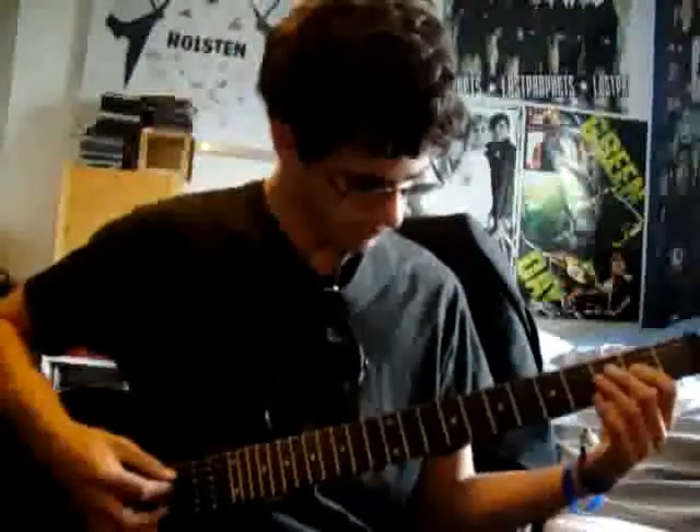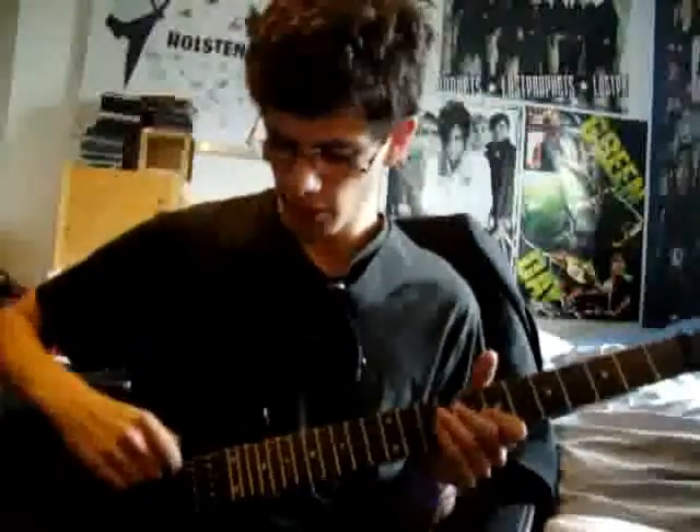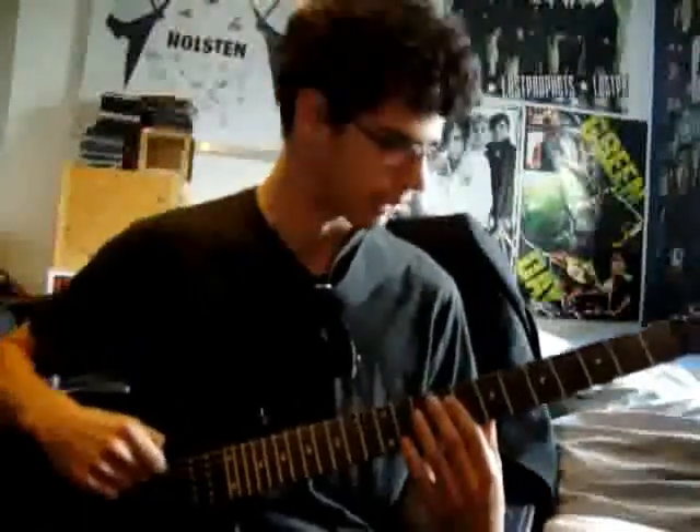Hello and welcome to another How To Play video. This one is going to be for Lost Prophets' song Still Laughing, which is tuned in Drop C - everything a step down, and then the low E string is tuned another step down to make it C.